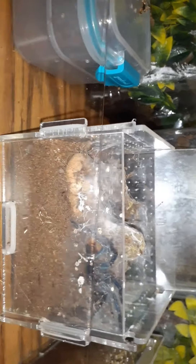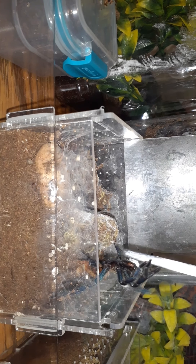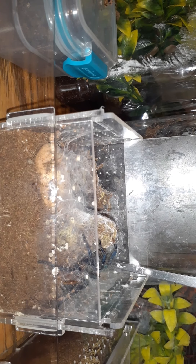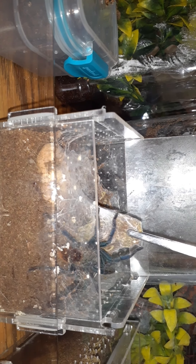I just got finished drilling holes and I'm fixing to rehouse a green bottle blue in here. I'd like for the substrate to be a little drier for a green bottle blue, but this is all I have right now. When I get him rehoused, I'm gonna put this one in here.